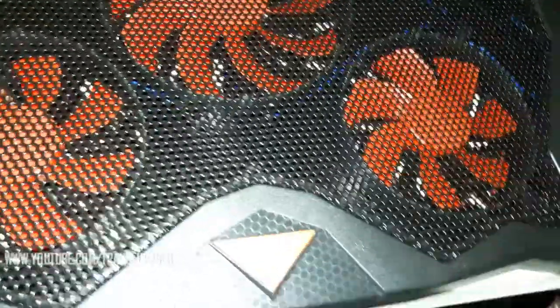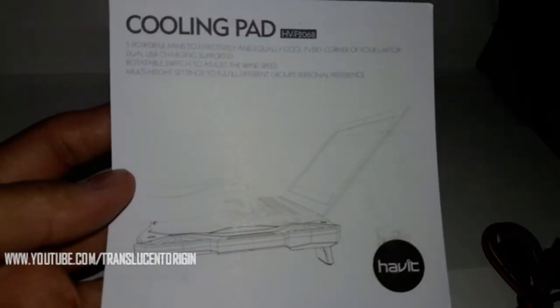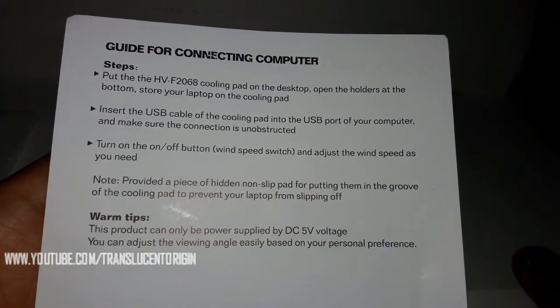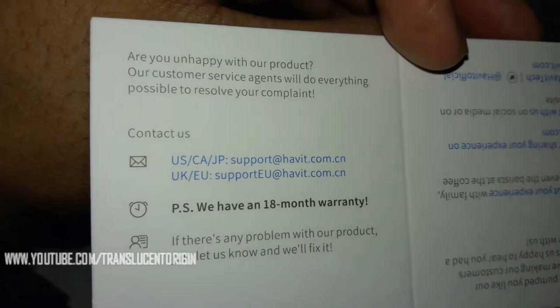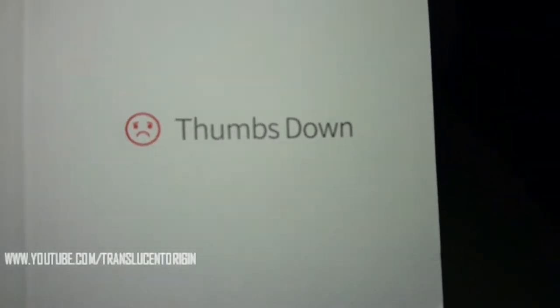Especially those cuts right there. But anyway, this looks dope. I like it — especially those red fans. I can't wait to light this bad boy up. Looks like it's pretty easy to use; there's the instruction manual. I know you guys are thinking the same thing — like, dude, you just bought a used fan. That's probably why it was that cheap on that lightning deal. They have an 18-month warranty. So right now I'll have to give a thumbs down on this product because it's all scratched up and used, but I do like it because of the color.